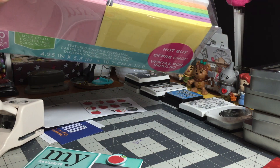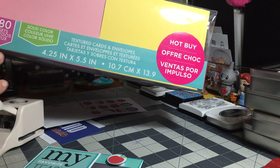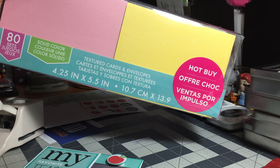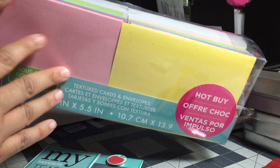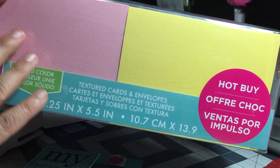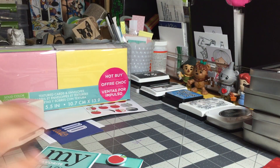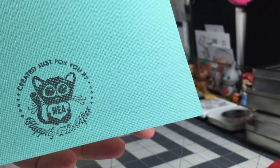I picked up this spring-colored set and also have a Christmas or winter holiday set and a few others. When I pick them up they're usually $5, so $5 for 82 cards is amazing. They all come with envelopes, and when you need to make a quick card and don't have time to cut down your own cardstock, these are excellent to work with. These particular cards have texture, which makes it difficult to stamp on directly since you don't have a smooth even surface.